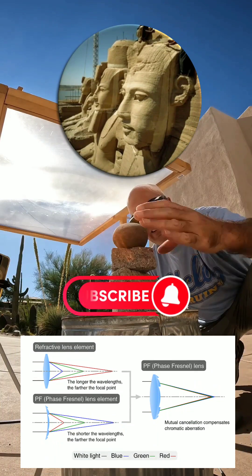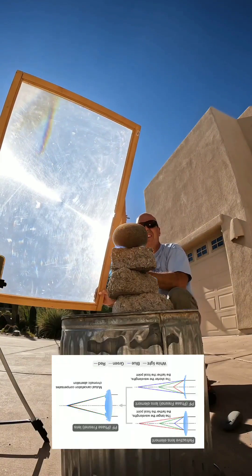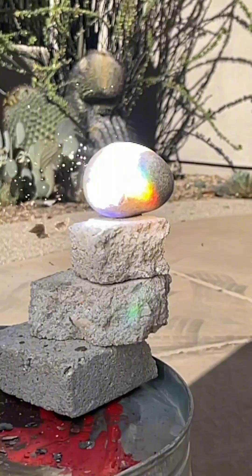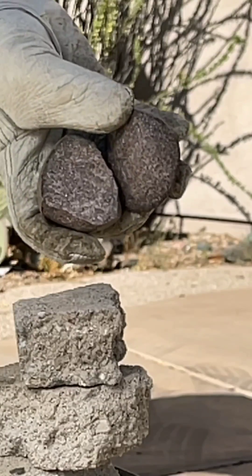This monster lens can actually gather sunlight and make it so intense that it'll actually bust into rock. Here you can see the light being concentrated down to a very small point, and the rock immediately started throwing shards all over the place. It fractured into pieces and the granite had been split cleanly.